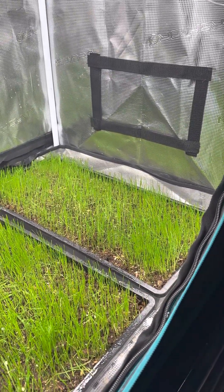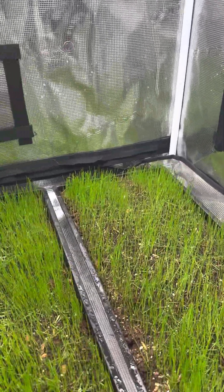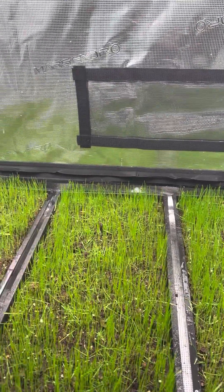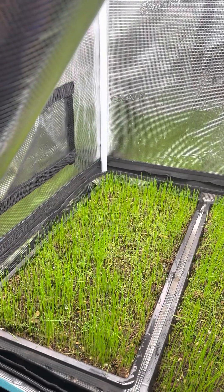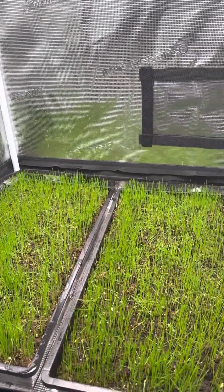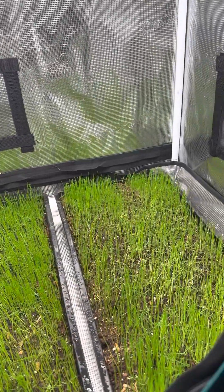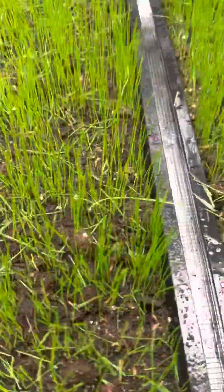We covered everything up with a couple of domes and let the germination process begin. The germination process took four days — about four days quicker than typical, and about 10 to 14 days quicker than the average perennial ryegrass, red fescue blend, and bluegrass takes to germinate in some cases.